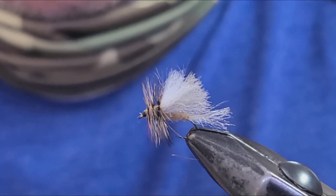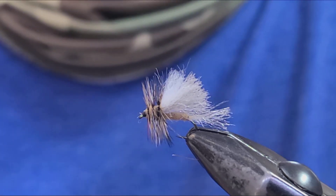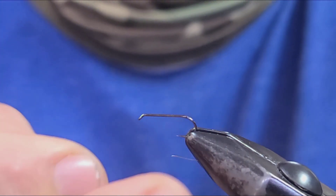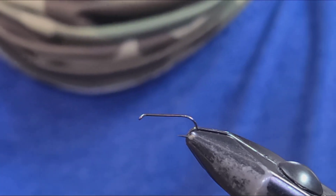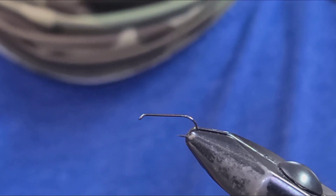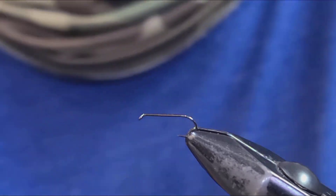Let's get started tying Tim Irish's Stacked Wing Caddis. We'll do the adult version first. The first thing you're going to do is load a standard dry fly hook into your vise. This happens to be a Gamakatsu S10B size 14. You can tie these in sizes 12 through 18, or whatever size caddis you may be encountering wherever you happen to be fishing caddis hatches.